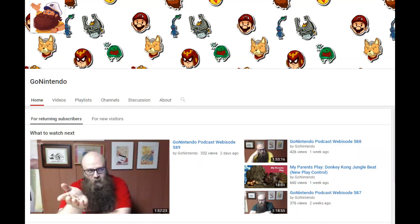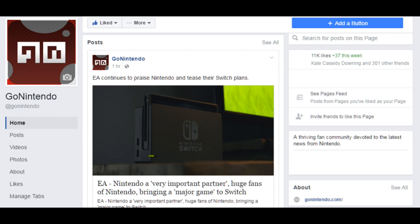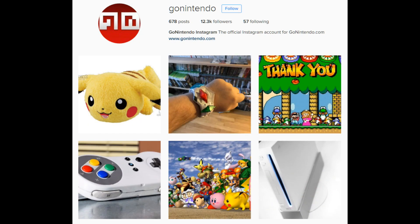Hey guys, RMC here from GoNintendo. If you like what you saw in the video, why don't you give us a thumbs up and maybe even subscribe — we'd love to have you. If you want to see what else we're up to, you can check out GoNintendo.com for 24-hour Nintendo news. You can visit us on Facebook at Facebook.com/GoNintendo, on Twitter at Twitter.com/GoNintendoTweet, and on Instagram at Instagram.com/GoNintendo. I put all the links in the description to make it easier for you guys to follow. Thanks a lot.